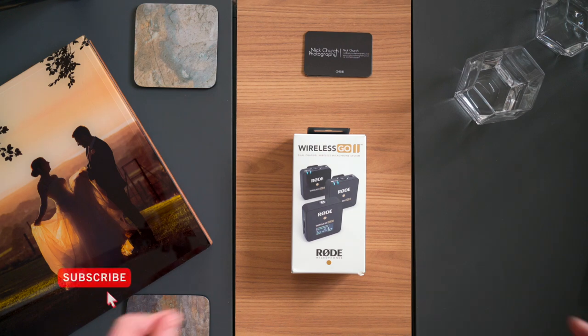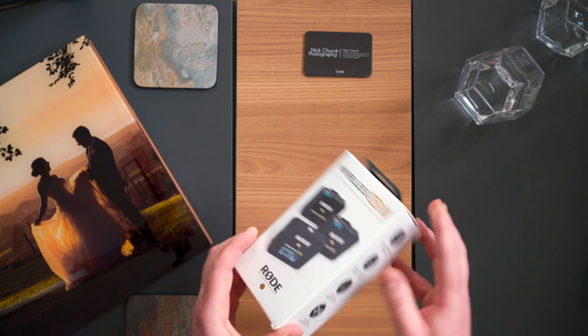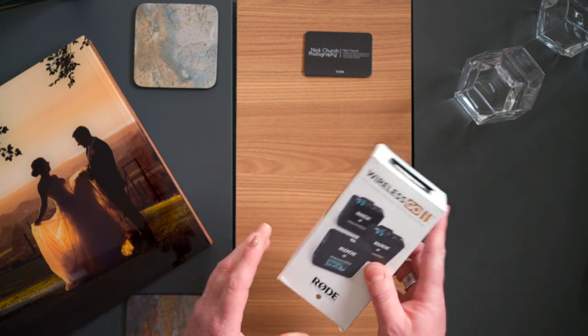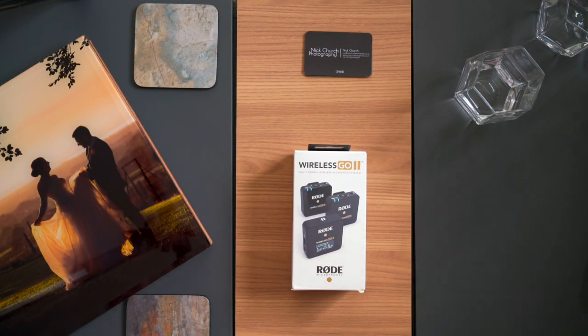Hi, my name is Nick from Knit Church Photography and I've just received this, which is the Rode Wireless Go dual wireless microphone system. I'm really excited about getting hold of that and I can't wait to get it out and put it through its paces, but before I do that I thought it'd be a good opportunity to talk a bit about audio.